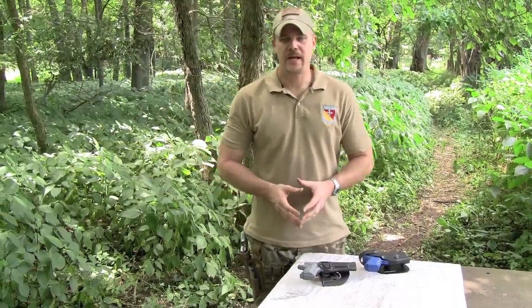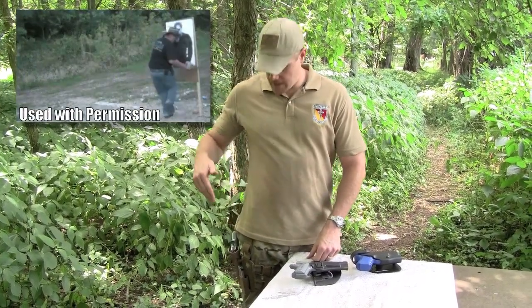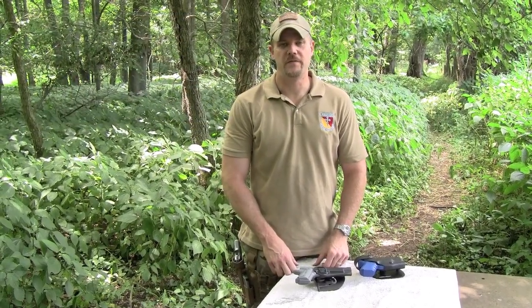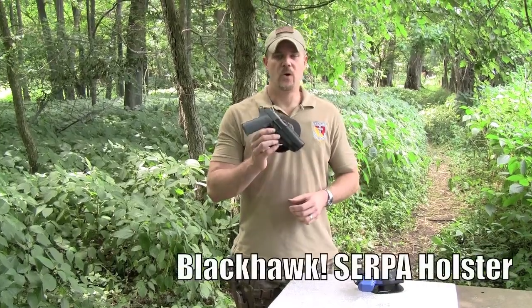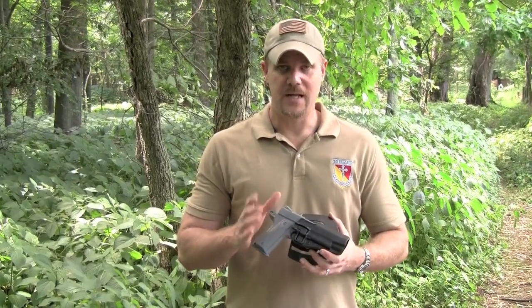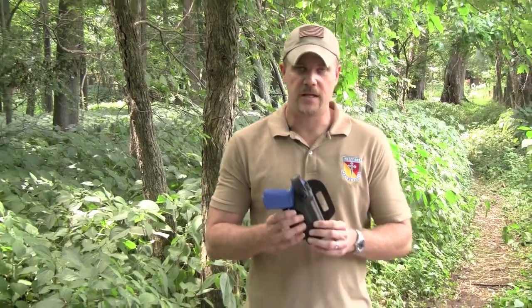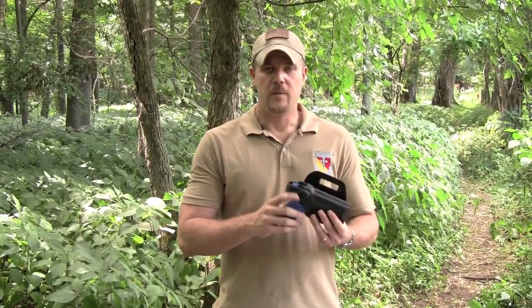Hey guys, so you've probably seen by now the video of Tex Grebner having his accidental discharge where he hits himself in the thigh with a Kimber Pro Carry 2 .45 caliber pistol. He was using a Serpa holster. I want to talk a little bit about the Serpa holster today and compare it to the Safari Land 6000 series, which has a thumb release.